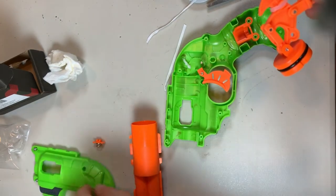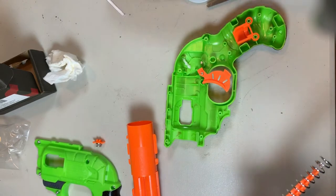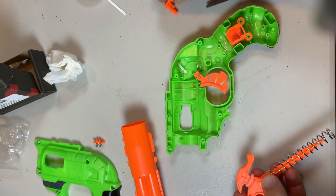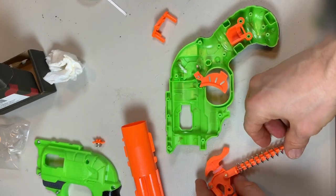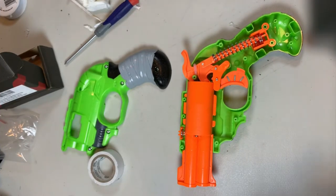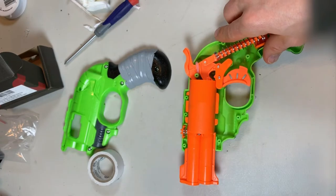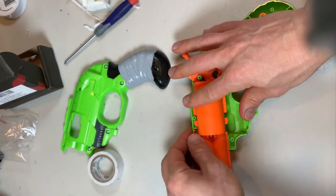One thing you want to do as you're putting this back together is take a photo when you open it up for the first time for reference, so you know which parts go where. Actually, false alarm — before we get this together, there's one more thing we have got to modify for the performance, so I'm going to have to pop this stuff back out again.